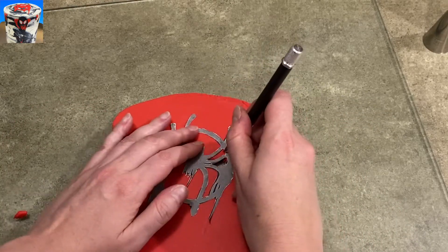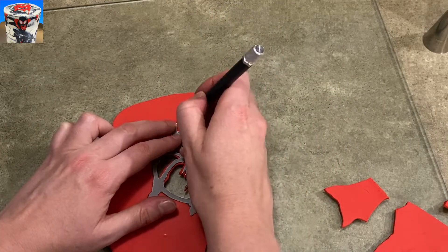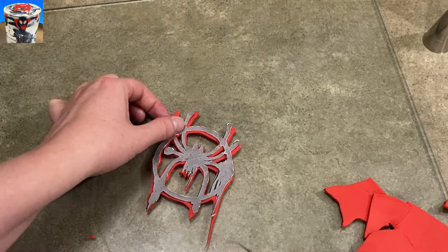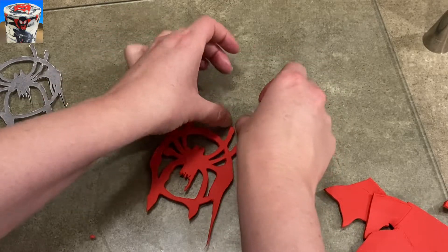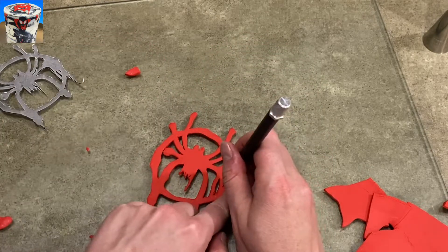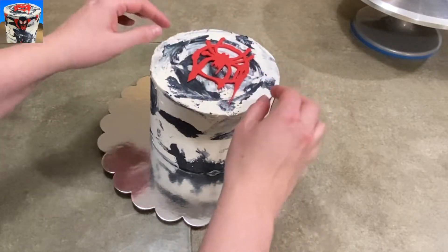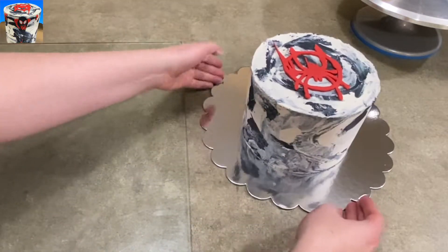I rolled out some red gum paste, nice and thin, and I'm using it as a template to just carve it out. I get asked all the time if you could use fondant instead of gum paste — you could, just make sure your fondant isn't too soft because it's a tough logo. It's very big and thin, so it has to have some support to it. When you're carving this out, start in the center pieces and then go outside the circle — it's going to be a lot easier. Once it's set up, I just plop it on top. Nothing too tough there.